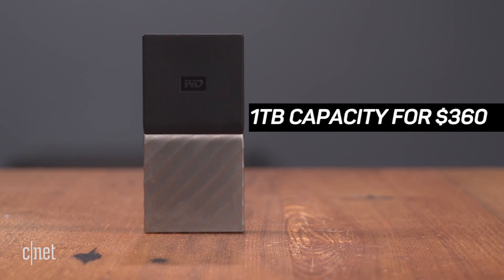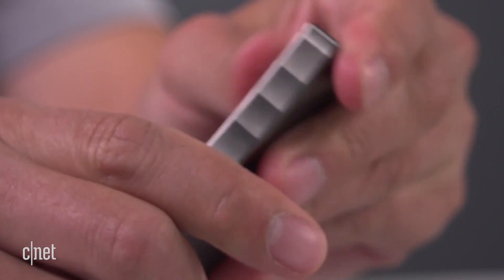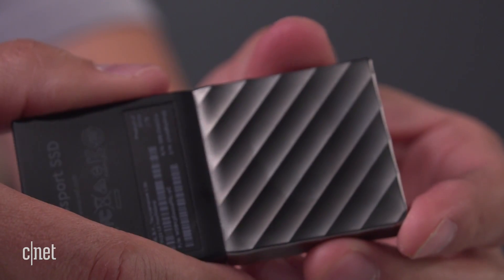And there are two things I don't like about it. First, it caps at just 1TB. And secondly, it's a fingerprint magnet. Touch it and you immediately add that to the long list of reasons why we can't have nice things. But we do have a nice video about that though. And that's because I'm Dom Ngoc and this is the My Passport SSD from WD.